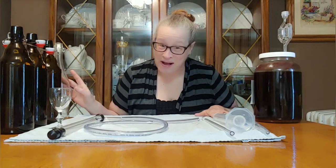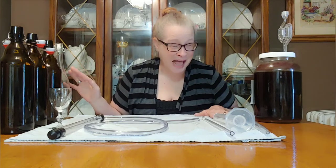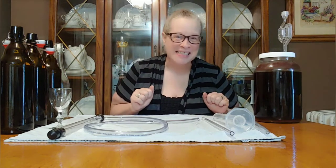Hope you've collected your bottles. It's bottle time. Alright, let's get siphoning.